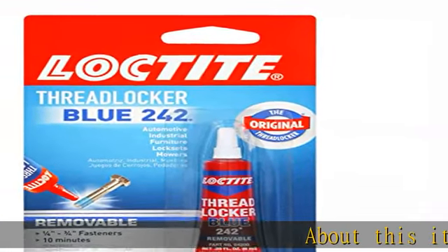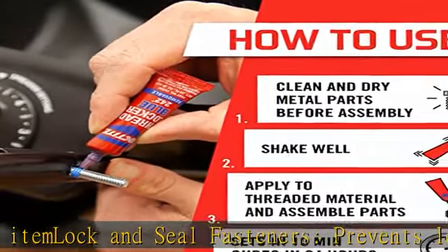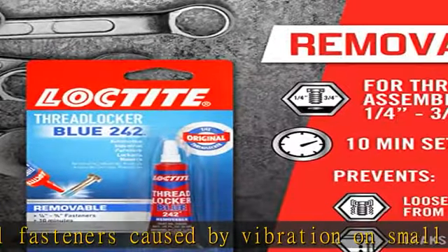About this item: lock and seal fasteners. Prevents loosening of metal fasteners caused by vibration on small motors, mowers, and power equipment. Prevents rust and corrosion, protects from leaks, rusting, and corrosion. Eliminates the need to stock up on expensive lock nuts and washers.